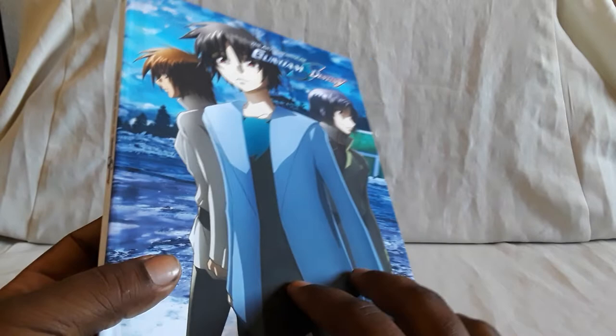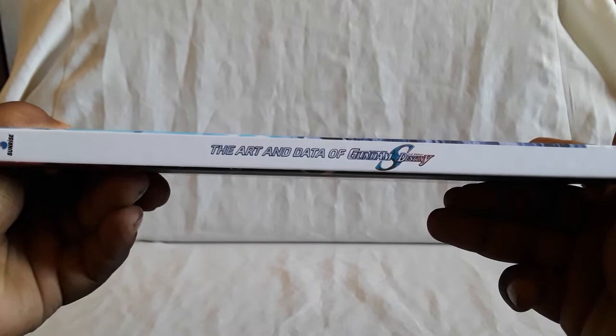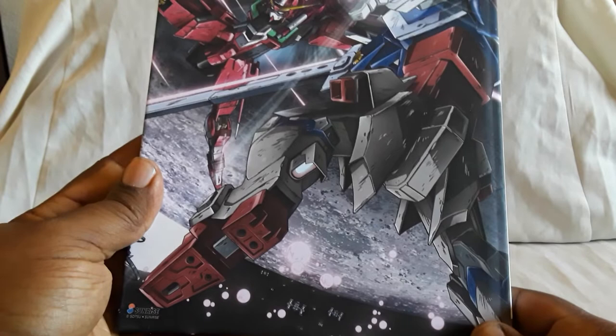You're going to notice, like the first series, that it reuses a lot of the same pictures — it's kind of a thing. Nice hardcover, very sturdy. There's the spine: 'The Art and Data Destiny.' Here's the back — that's a cool shot. You've got the Impulse, what is that — Infinite Justice and Destiny? I believe that's towards the end of the show, fighting in space.